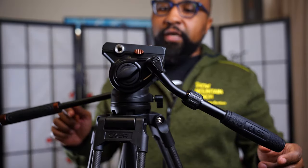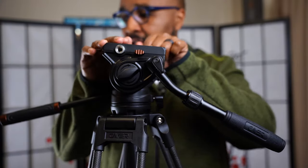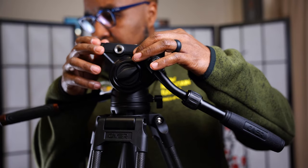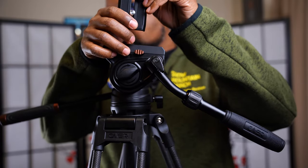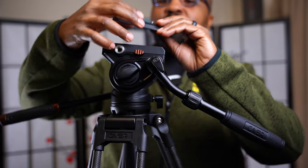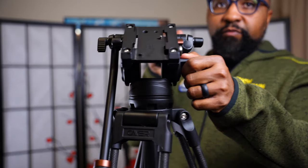A couple of key features I really like: number one, there is a Manfrotto plate on top that comes with a couple of different screws. There's a little button on the side you push, and then you have your 3/8 screw and also your 1/4-inch. The cool thing is my cage actually has both, so I have two points of contact when I attach my gear.